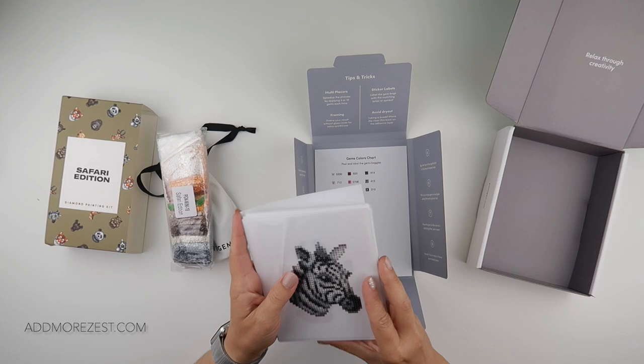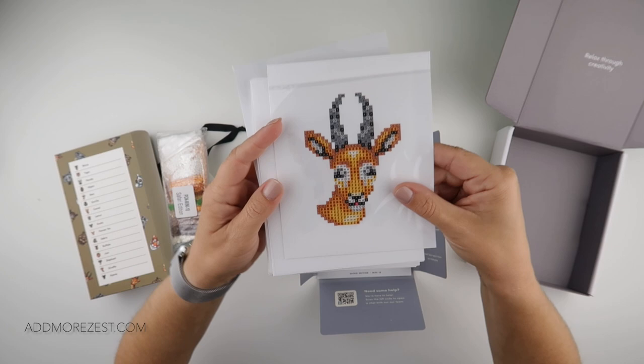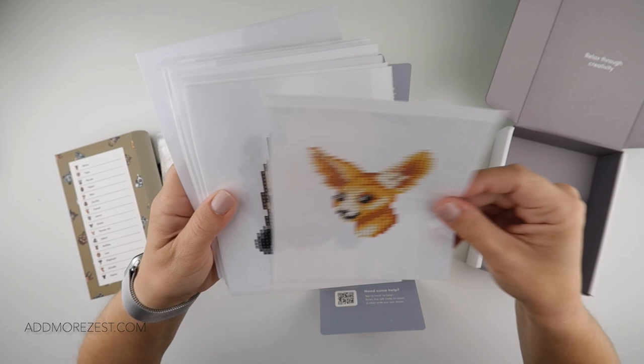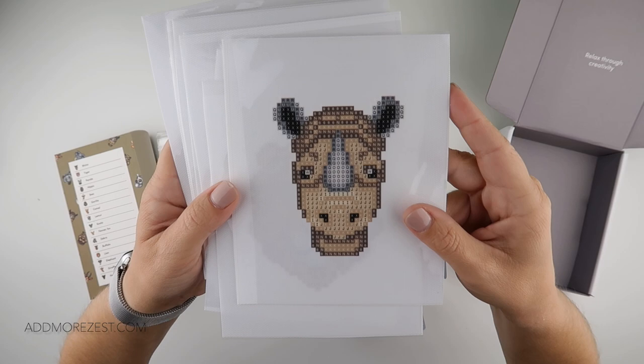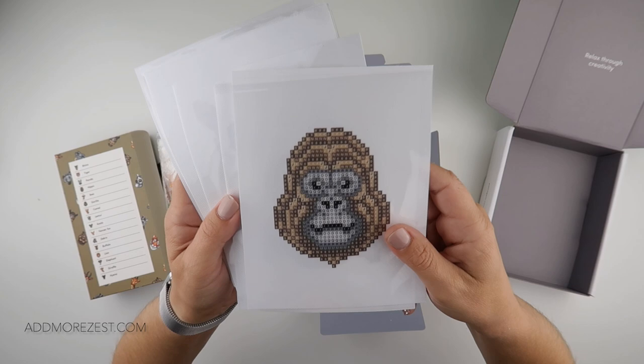We have a zebra, an ibex, a fennec fox. These are all partial images so you don't have to do the white background. This looks like a rhino — yes, definitely a rhino. A lion. A monkey — well, it's listed as a gorilla, and I think it's more gorilla-like than monkey-like.